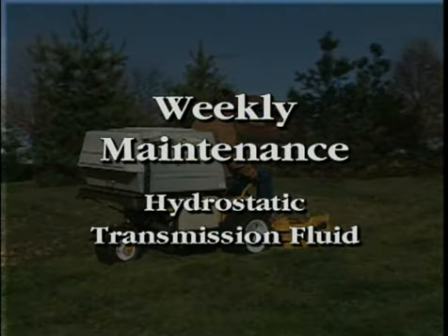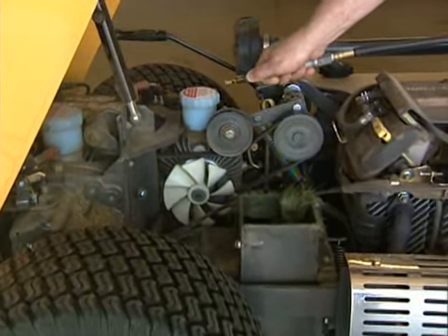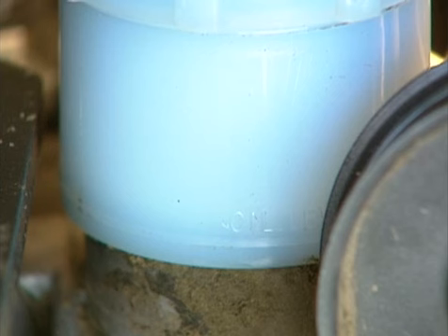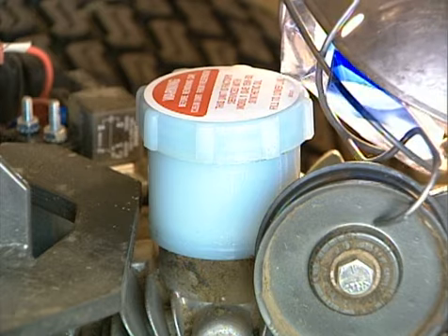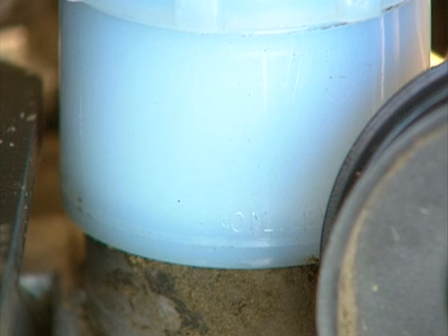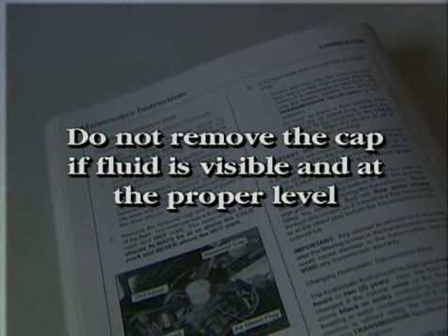The hydrostatic transmission fluid level should be checked every 25 hours of machine operation. It is preferable to check the fluid level when the fluid is cold. Park the mower on a level surface. Stop the engine and remove dirt and contaminants from around the reservoir cap and air bleed plug. Visually check the fluid level in the translucent transmission reservoir. You may need to shine a light to see the oil level. The reservoir has a fluid cold mark, and the oil level should always be at or above the cold mark and never more than approximately one quarter full. Do not remove the cap if fluid is visible and at the proper level.